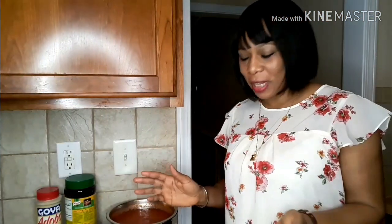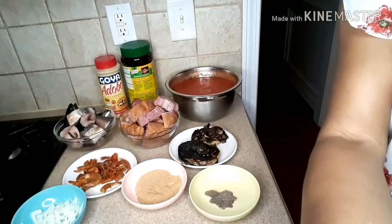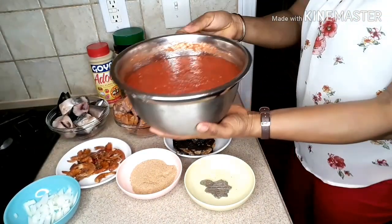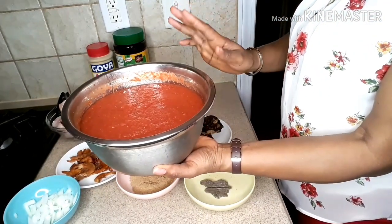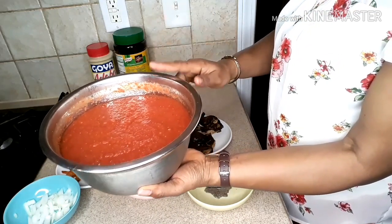Let's get into this cooking. Let me show you the ingredients I'm gonna be using. These are all the ingredients — my tomatoes. I blended these tomatoes with pepper — not bell pepper, with dry pepper, onions, and crayfish.